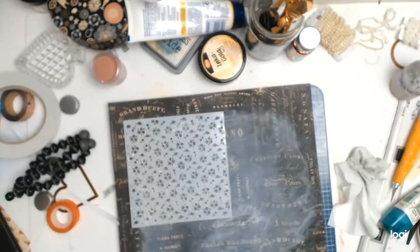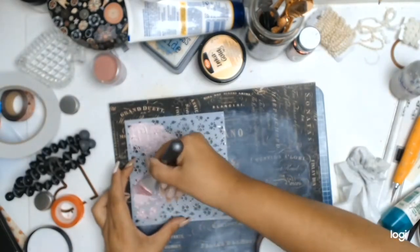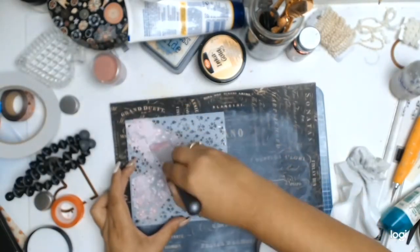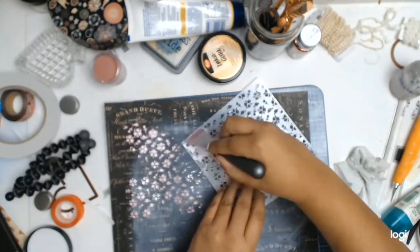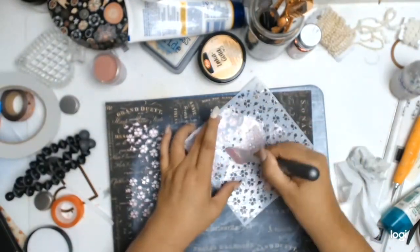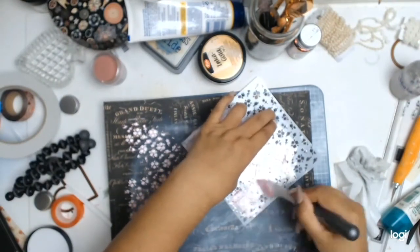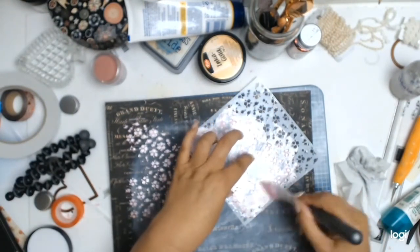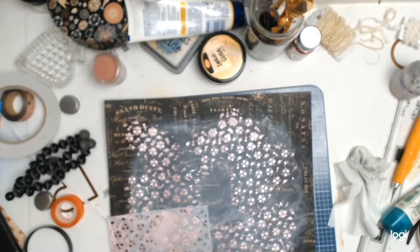I really wanted to soften this layout a bit because all the colors were too harsh for my liking, so I decided to do some stenciling. The stencil I'm using is from Echo Park and it's called Flower Cluster — it's become one of my favorite stencils because I've been using it a lot. To add more softness I'm using the Inka Gold paste in Rosenquartz, and I absolutely love how it adds this soft romantic feel to the layout.